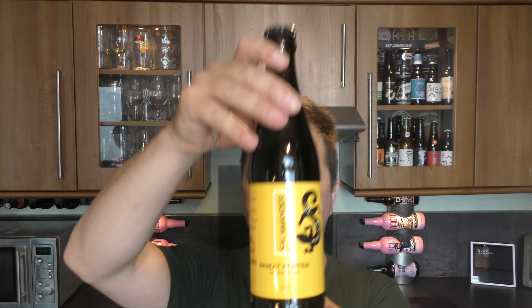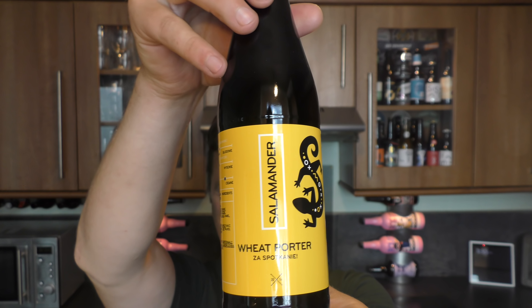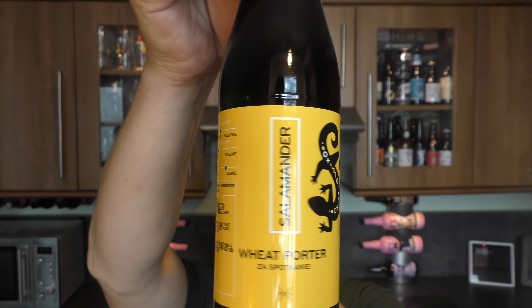It's Beer O'Clock on Reload Craft Beer. Today we've got a beer from 100 Bridges Brewery in Poland, translating in Polish to Broba Stu Mostaw, and this is a bottle of the Wheat Porter Zas Boczcani. It's coming in at 4.8% ABV.